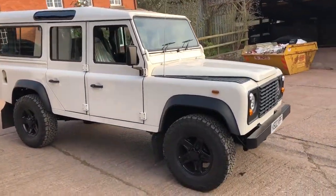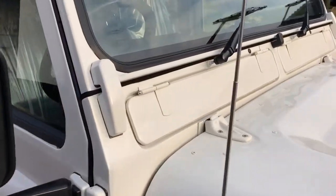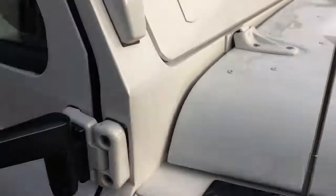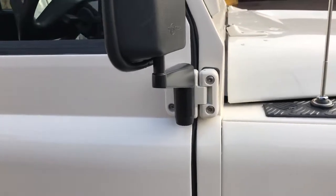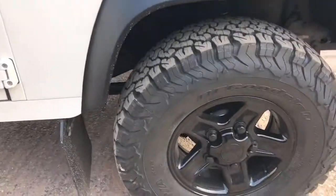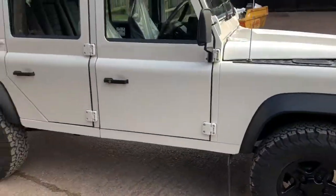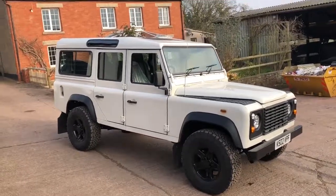And here we go, zoom in for a bit of detail — we have stainless steel nuts and bolts, hinges, pins, bolts, galvanised brackets and stainless screws, boost alloys and big BFGs, mud flaps, and there we have our 200 TDI white station wagon.